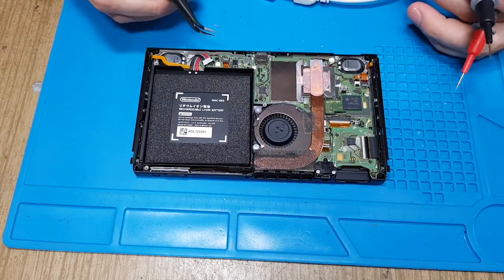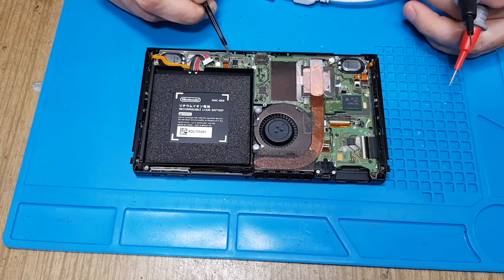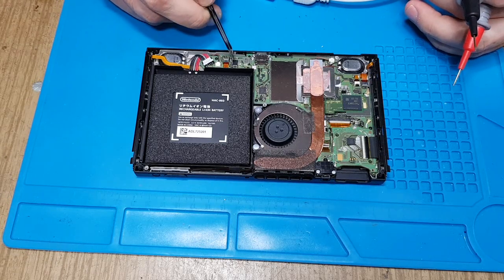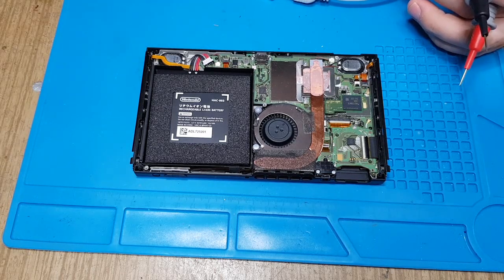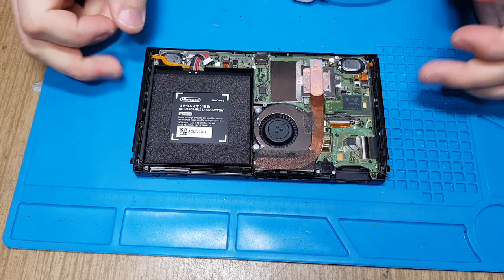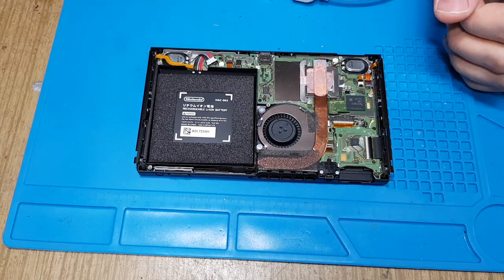As I saw in some videos, it is a very difficult exchange, as this plastic ribbon cable holder is next to this chip. And if you use Kapton tape or something similar to shield it out, it's still a very difficult operation.